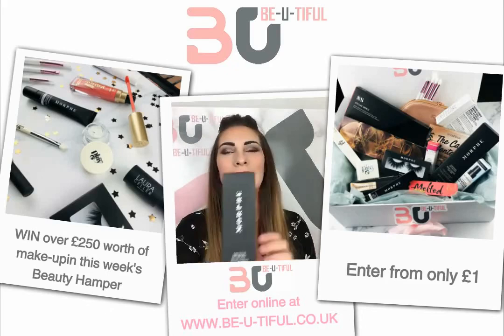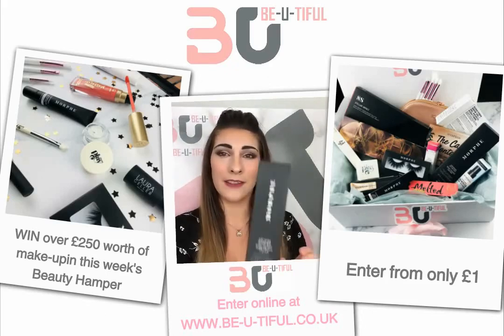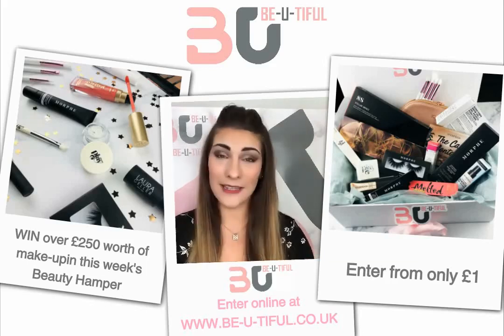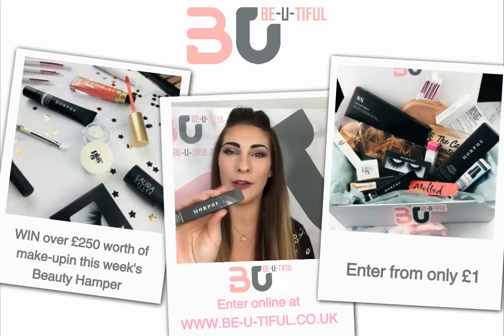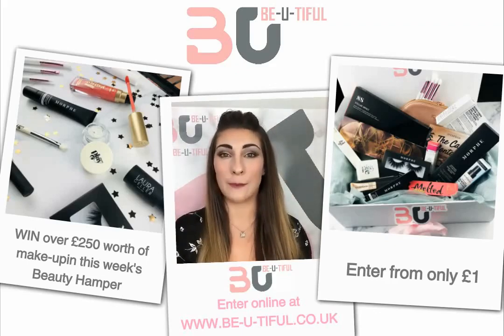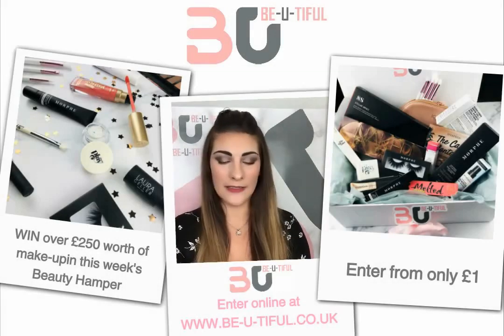We have the Morphe Continuous Setting Mist — long gone are the days of using hairspray to set your makeup, we have this for that now. We also have the Morphe Eyelid Primer, which is perfect for creating a base before you do your eye makeup.